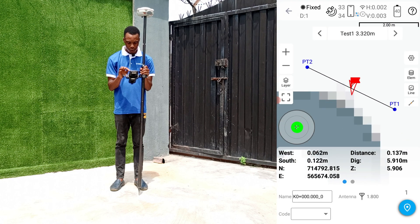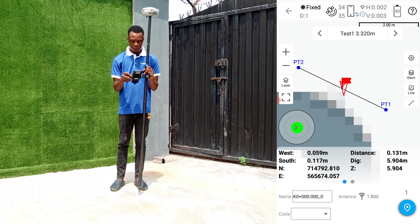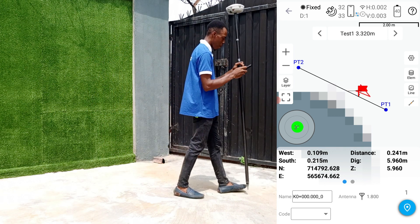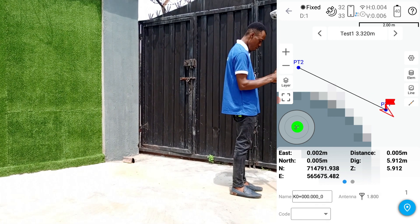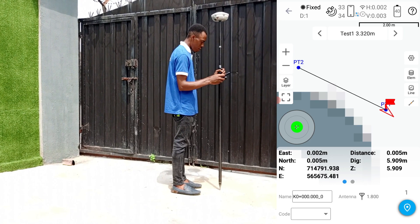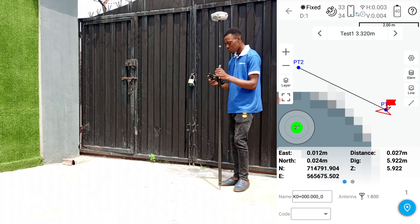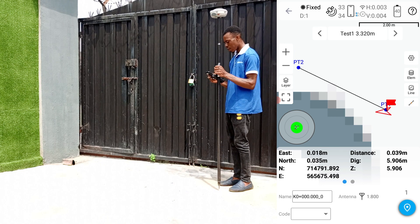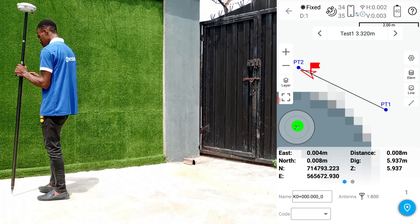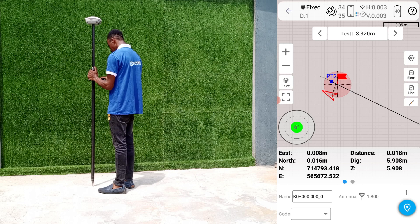This is our line, pt1 to pt2. To stake out this line, the beginning and the end point — we just proceed to the starting point. We'll get an indication from the controller that we are at the point. Here we are at the starting point. We now move to the second point along the straight line — and this is our end point.